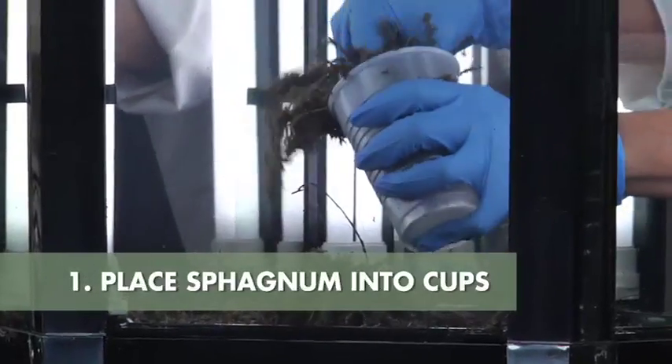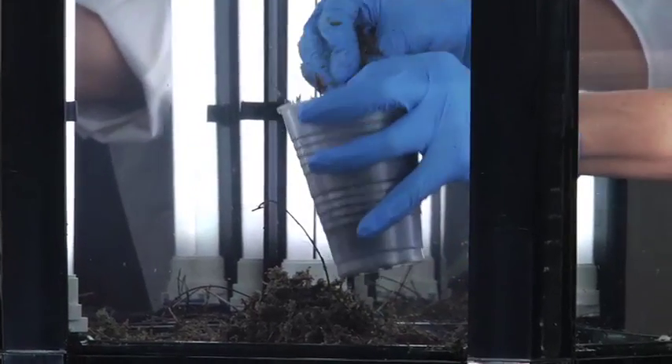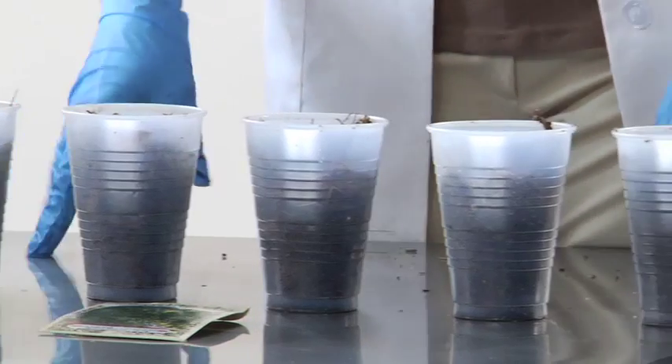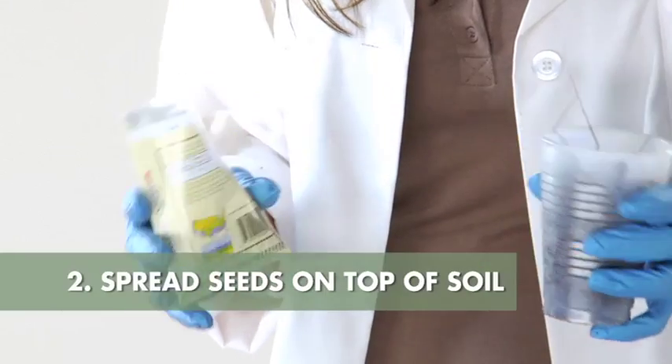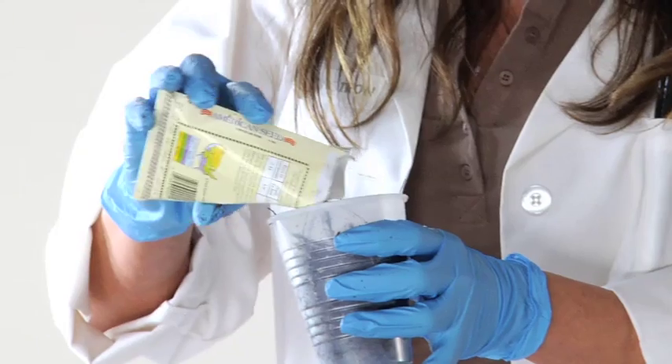Using some of the prepared sphagnum placed in the Phototron, you're going to want to pack the cup about a half inch from the top. After filling all six cups to the required level, spread your chosen seeds on top of the soil in each cup. About ten seeds will do.